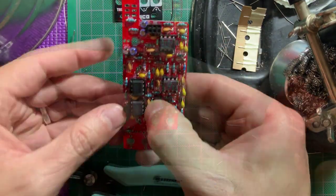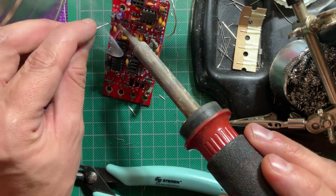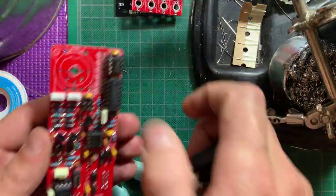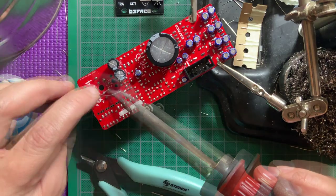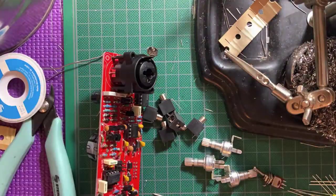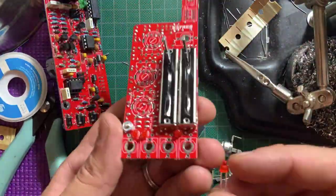Now let's start placing the panel components, starting with the sliders. Then the big combo jack that goes on the main board. Also on the main board go the VU LEDs — make sure you order them by color: red on top, then two yellow and three green.